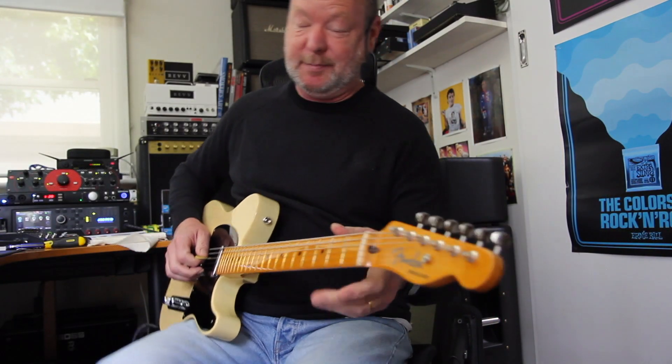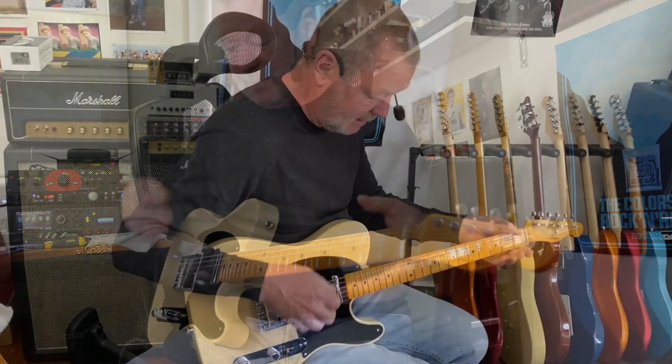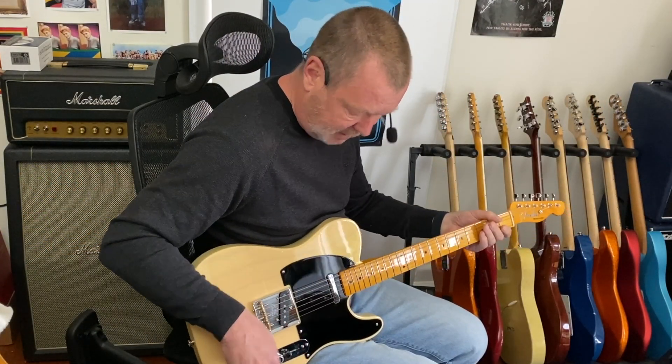And through a rotary device — I know I'm showing off the effects a little bit here — but these guitars lend themselves so much to this kind of thing.